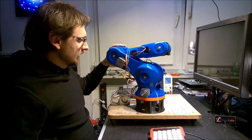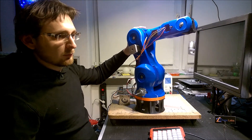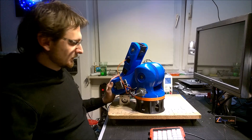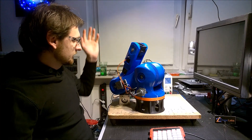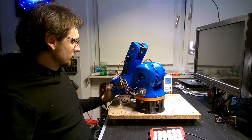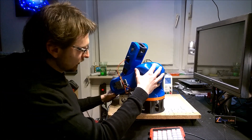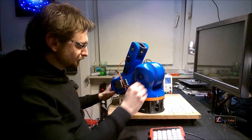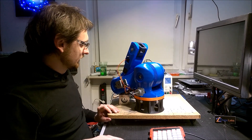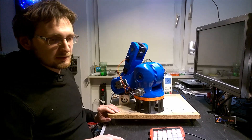That's the plan for the next weeks: building the gripper and then redesigning the main robot arm. I hope you liked the video. See you next time.